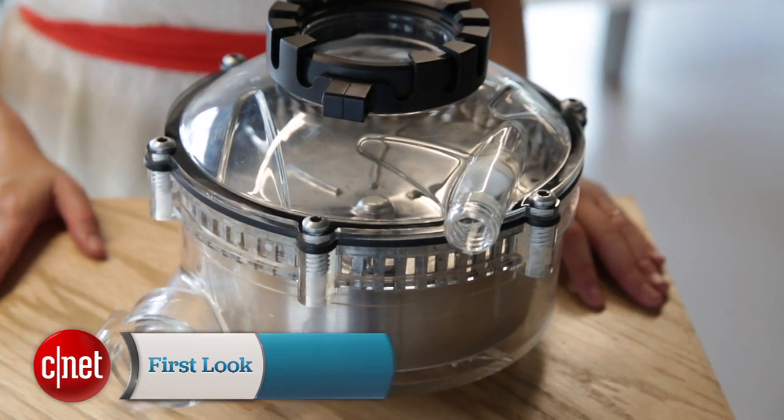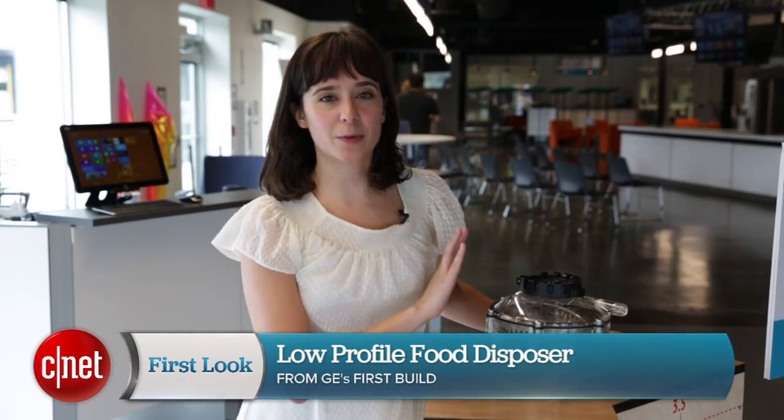We're also told it's much easier to install than a traditional disposal. This disposal will be available on firstbuild.com in a couple of months. Thanks for watching.